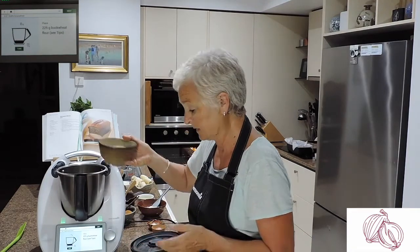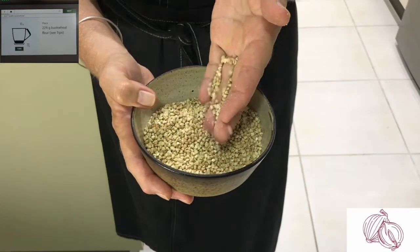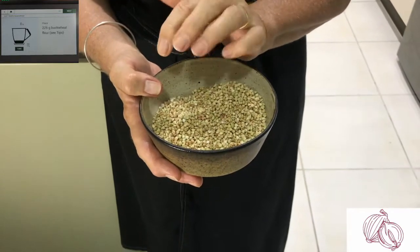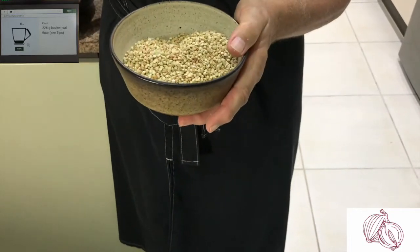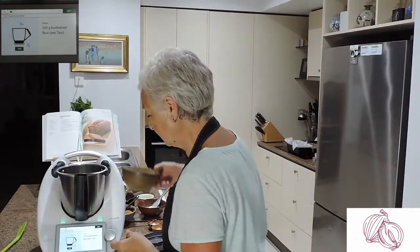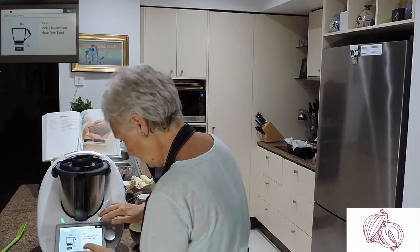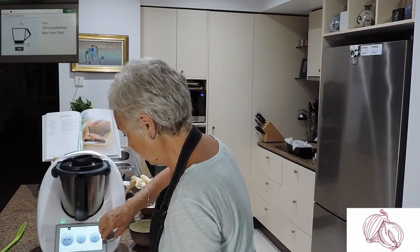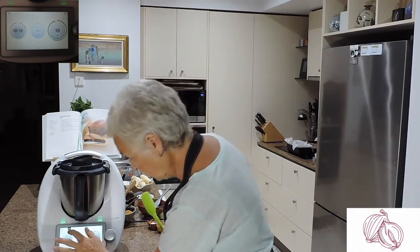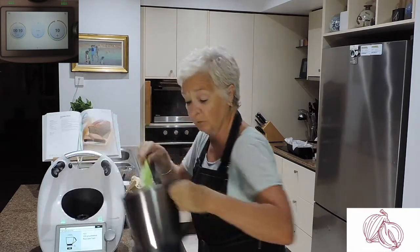The recipe says 225 grams of buckwheat and I've got the whole buckwheat here. We're going to mill it for 10 seconds on speed 10 and then we'll have buckwheat flour. This is a gluten-free banana loaf — there are so many on the internet at the moment, but this is in the basic cookbook that comes with the Thermomix. We save the recipe, go to this screen, and go for 10 seconds at speed 10. Look at that beautiful flour!